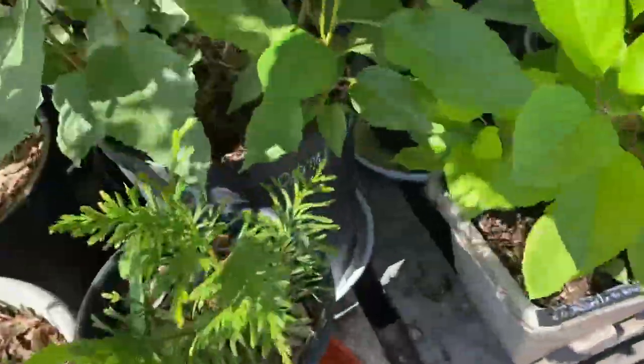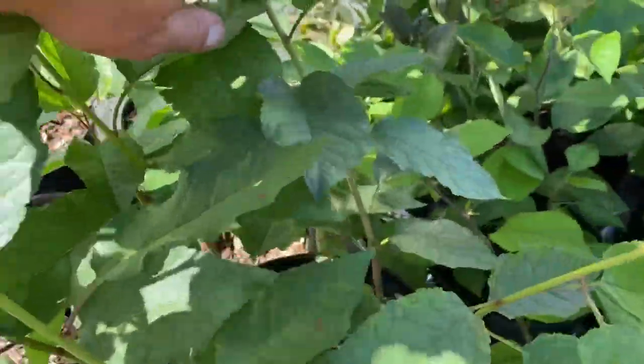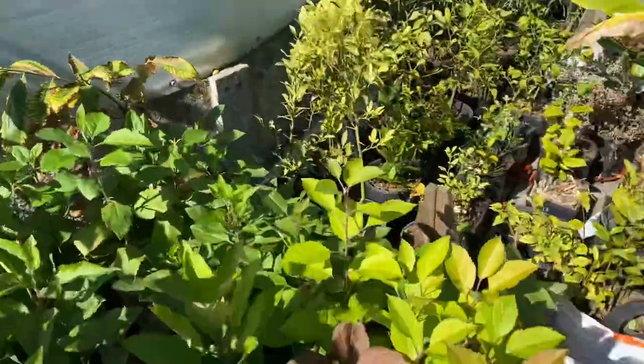Here's a five gallon container with a bunch of cherry seedlings — there's another one back there. These are all my apple seedlings. These are my crosses.